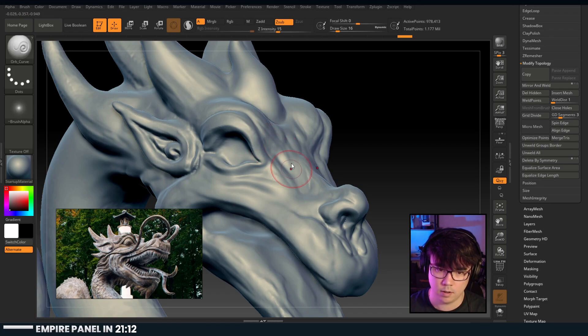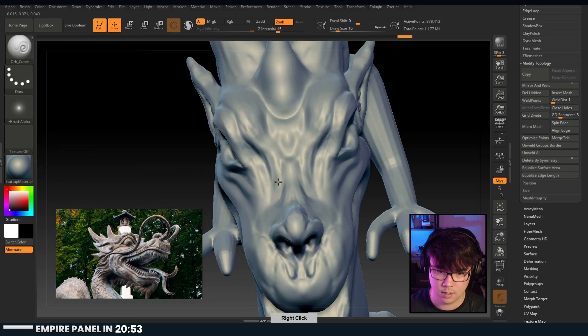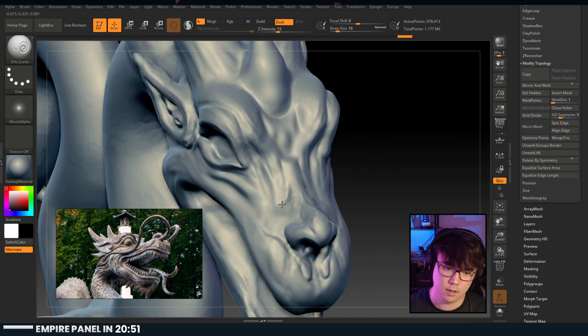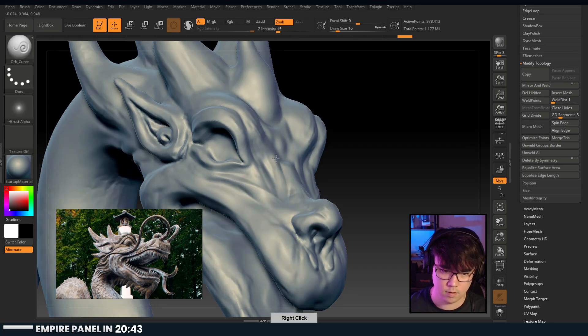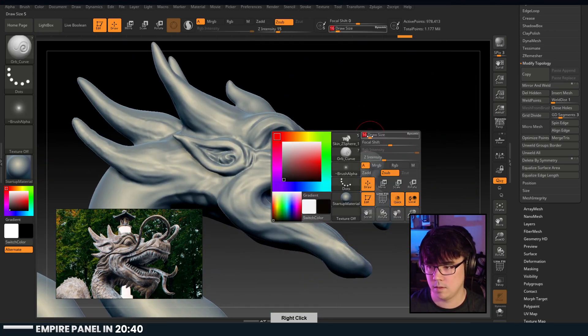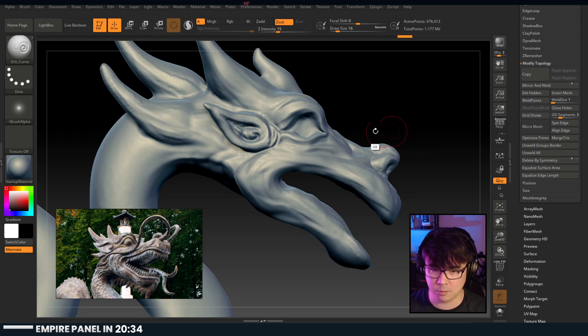I need to pull this area down and bring this part up. Carpal tunnel in the making doing a ZBrush workflow - killed by something that you like.